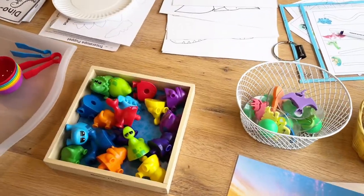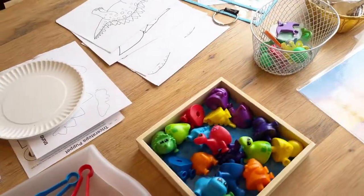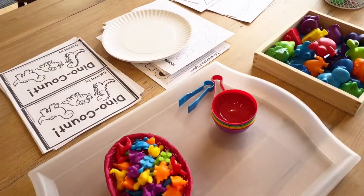Stay tuned — within the next couple of days I'll post a video showing our classroom tour and the kids working with these new materials. Thanks for watching!